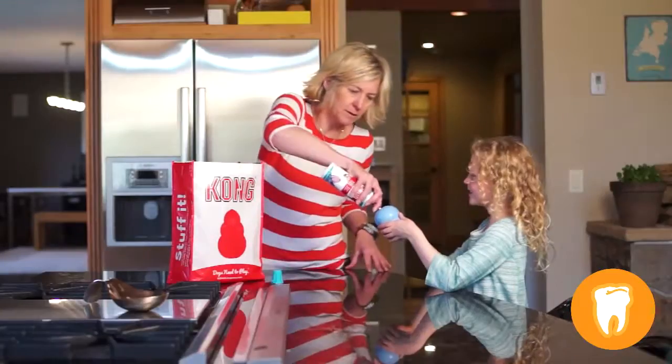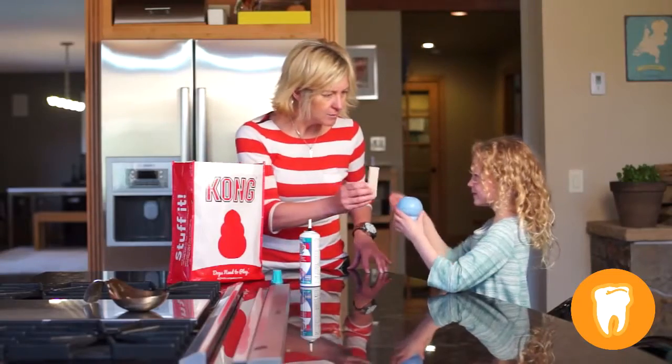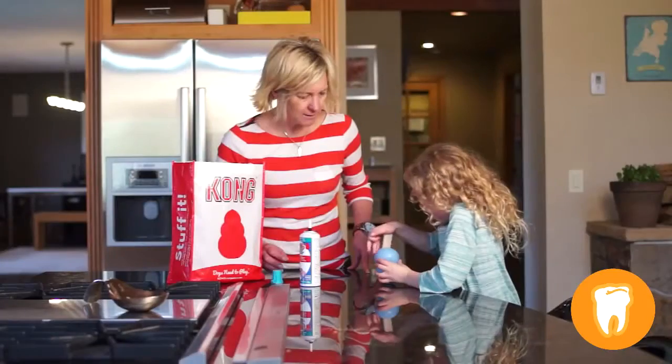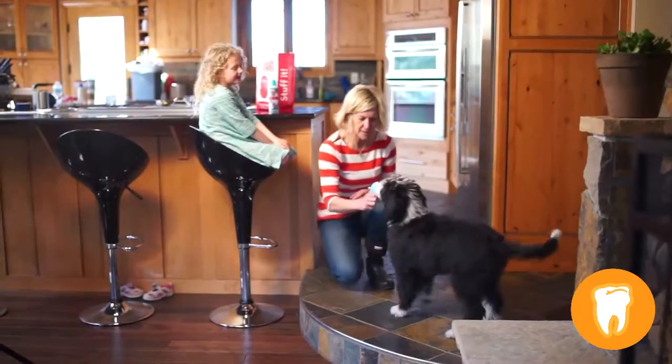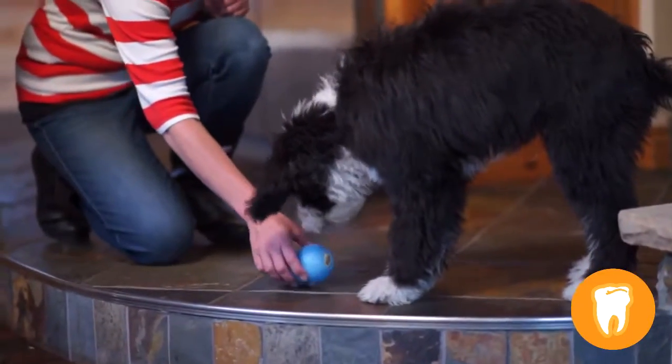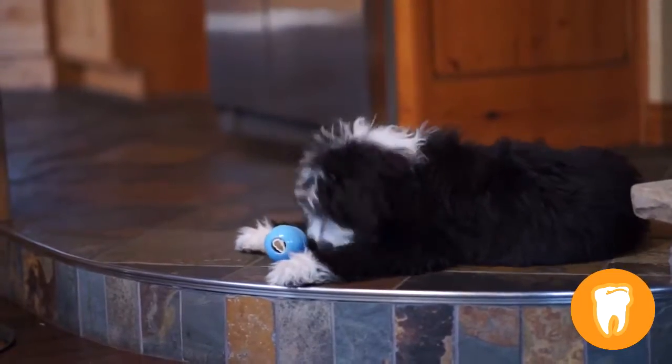Kong Puppy rubber toys are designed for growing teeth and jaws. These toys help promote the entry of growing teeth while establishing healthy chewing habits. When the new adult teeth are fully set at about 9 months, dogs should move to a Kong Classic or Kong Extreme based on their chewing style.